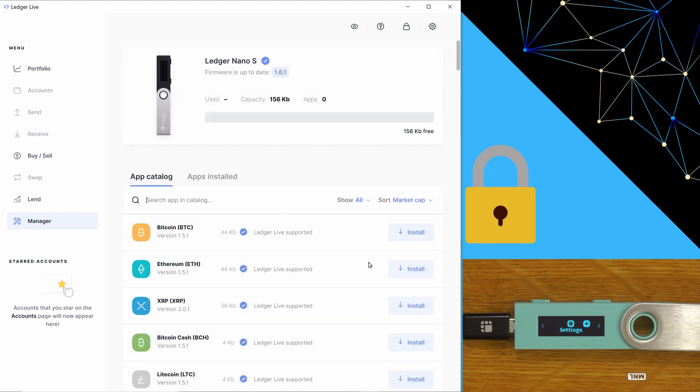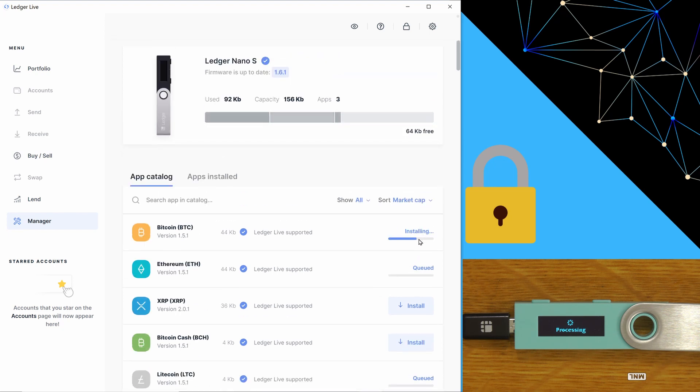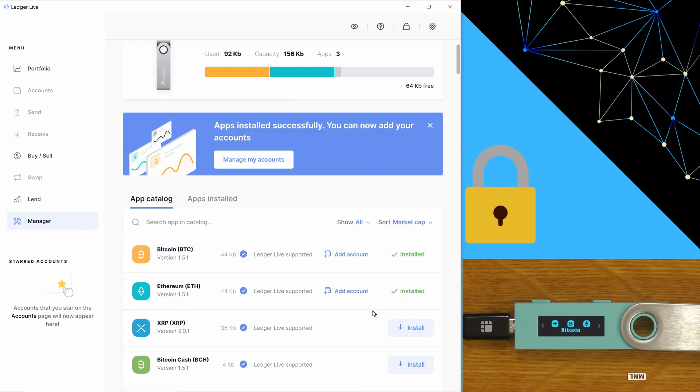Let's install some apps. Say we had Bitcoin, Ethereum, and Litecoin that we all wanted to store on our Ledger — we can install them. It's important to know you can actually remove apps from your Ledger without deleting any crypto. So it's not a big deal if there's not enough space to have them all on there at once.